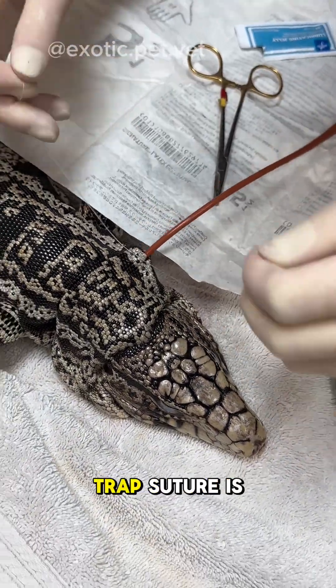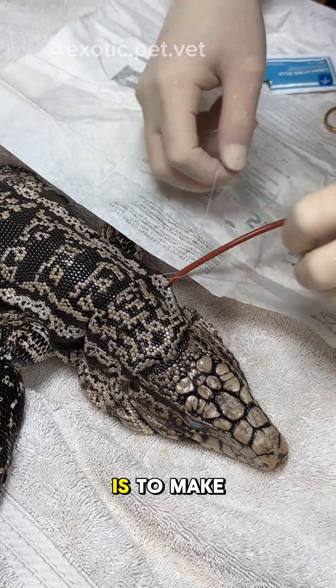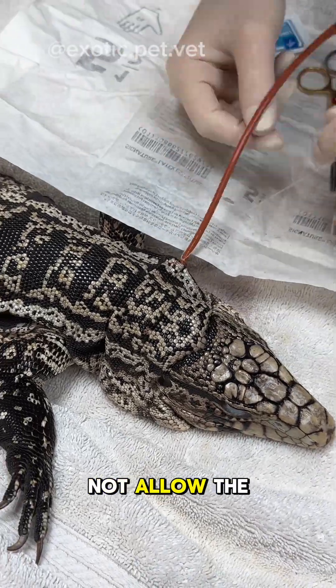The Chinese finger trap suture is one of my favorites as it kind of feels like tying a friendship bracelet. The one trick is to make sure it's not too loose — those knots have to be pretty tight in order to not allow the tube to be pulled out.